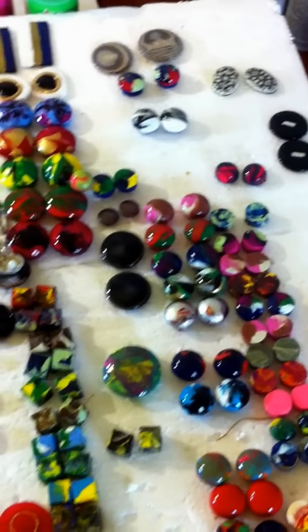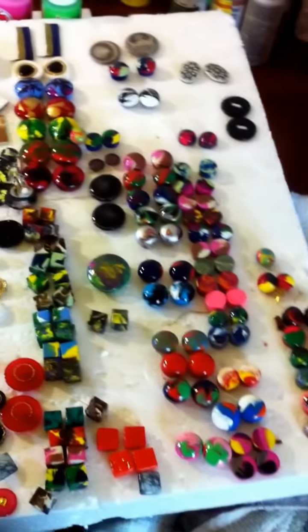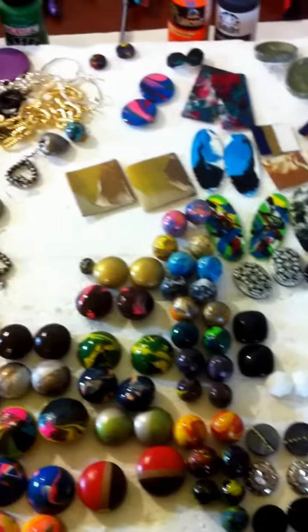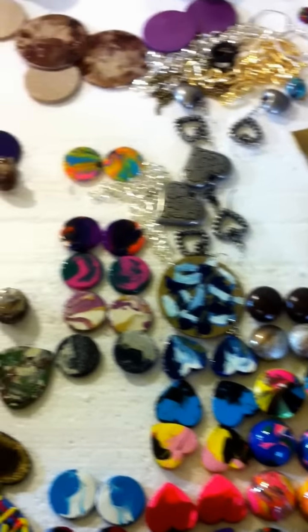But these are some of the earrings that I made, and most of them, if they're not buttons, they are hand painted and hand crafted. So as you see, these are some of the earrings that were actually made by me.